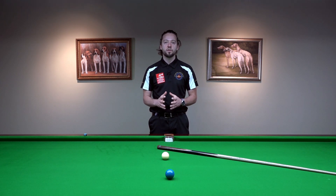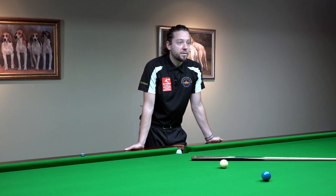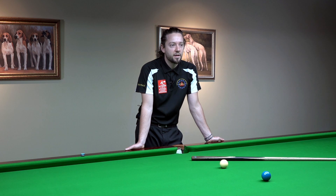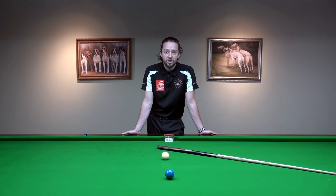We're going to cover a very important aspect about your cue action. If you look closely at the top 16 players, they're striking the ball amazingly well. This is something that the professionals are doing perfectly and amateurs really don't.